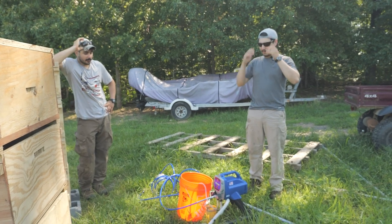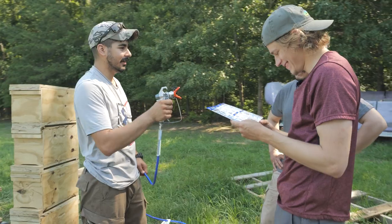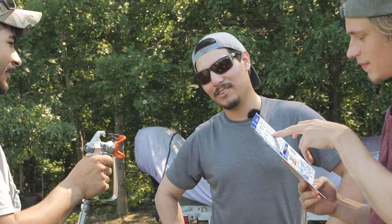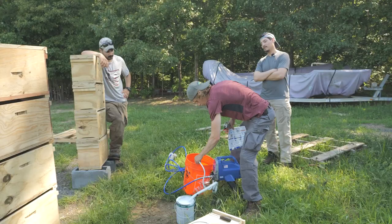We're gonna turn it on, wait until paint starts coming out of this, and then put that in there. Hopefully we'll be spraying paint. Something tells me we don't have to be too gentle with this. Should we be wearing a respirator for this? No. Is this thing on? It can be on. You gotta plug it in first.